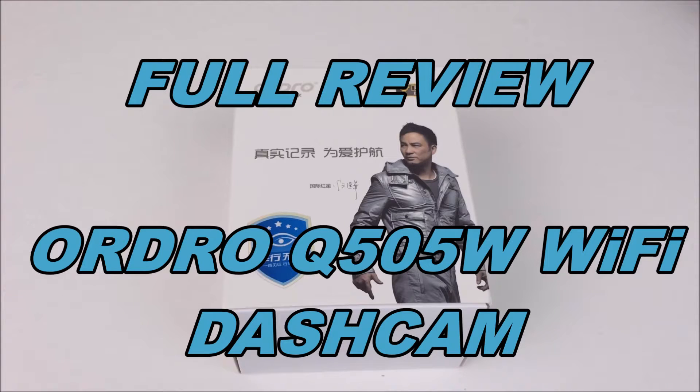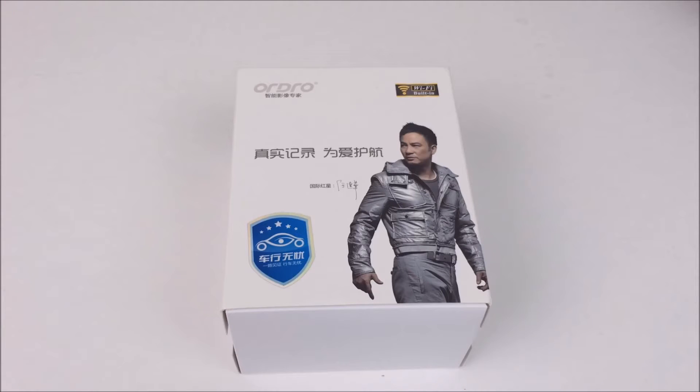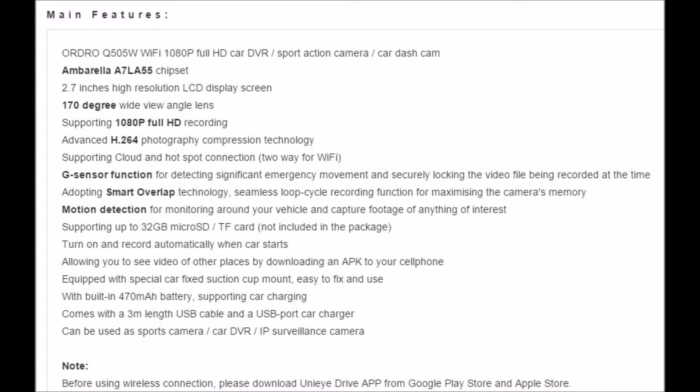Hey everyone, this is John from US Dash Camera. Today I got a review on the Oridro Q505W Wi-Fi Dash Camera. This is a pretty affordable and compact dash camera with decent specs. It sports an A7LA55 chipset which allows it to record at 1296p at 30 frames per second. While it doesn't have built-in GPS, it does have a GPS input. A couple standout features really impressed me: the Wi-Fi and the fact that you can use this as a wireless IP surveillance camera over the internet, so you can view a live video feed from anywhere, though there are some limitations I'll get to later.